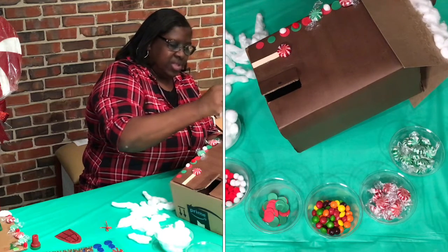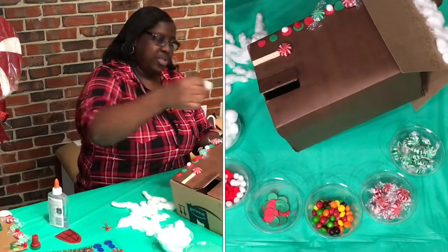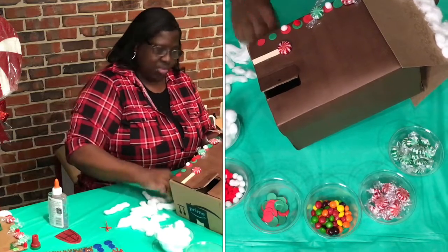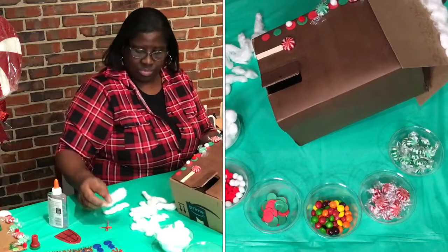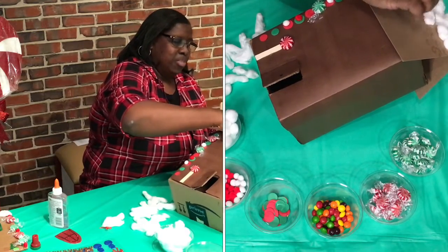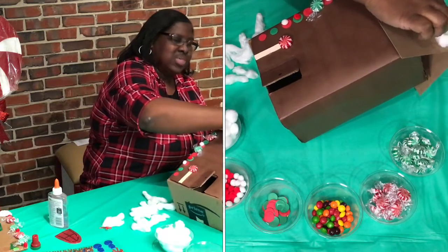Let's fill it up with glue. Let's get this pretty white snow and fill the roof up. Isn't this pretty? Hopefully we'll get snow also this year — it's just snow, so you can go outside and have a good time.